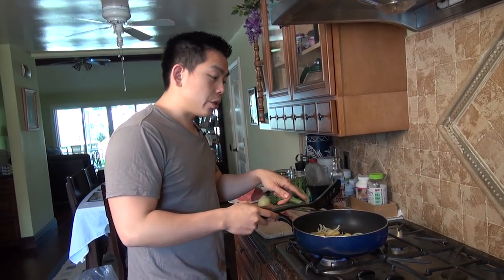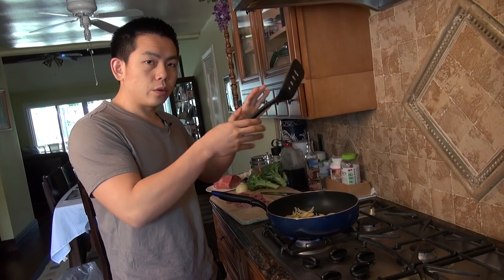Now if you don't like ginger too much, you can cut it into smaller pieces. I really like ginger, so that's why I cut it into bigger slices.